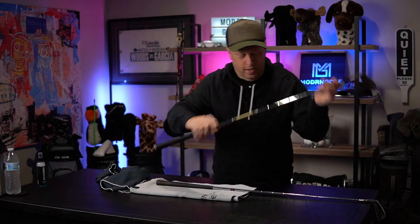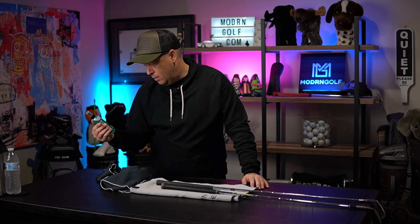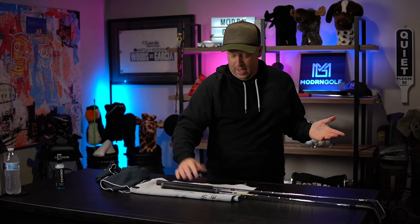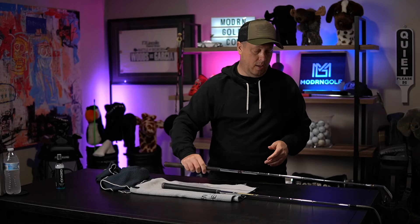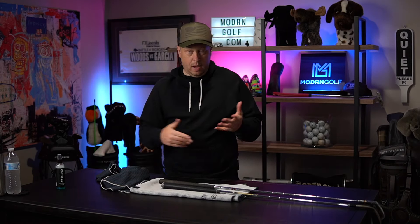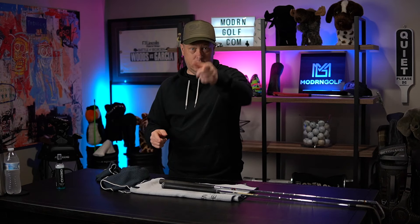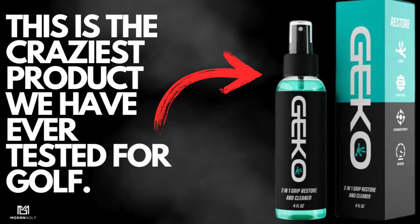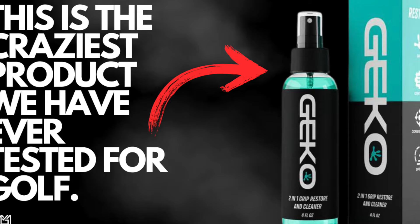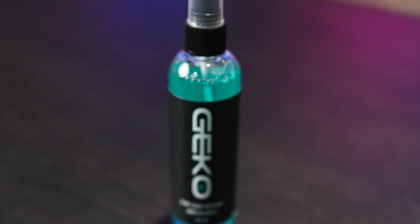I'm sold. If you want clean, tacky grips, check out GetGecko. I have no idea if you can buy on Amazon or directly from them, but I'll put their website up. Not sponsored — these people have no idea who I am. I had never seen anything like this before; I was just a soap-and-water guy. If you're new, thanks for watching — please subscribe and like. We normally do golf and golf tech. See you guys next time!